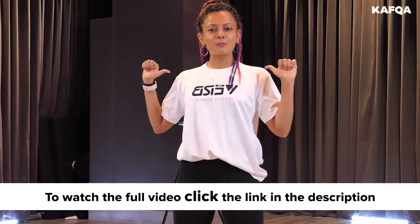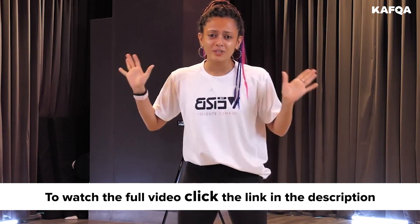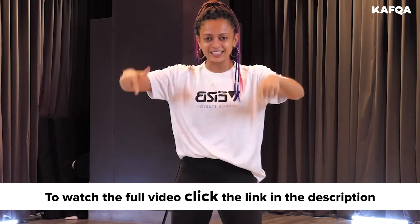I'm Janvi Sharif from Mumbai and today we're gonna learn a super, super easy choreography to Jalebi Baby. You guys have been wanting it so here it is.